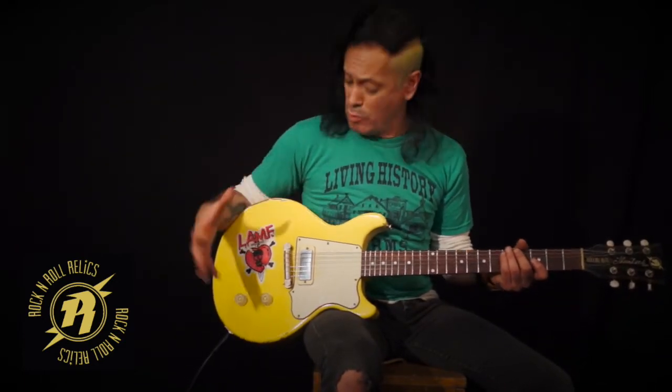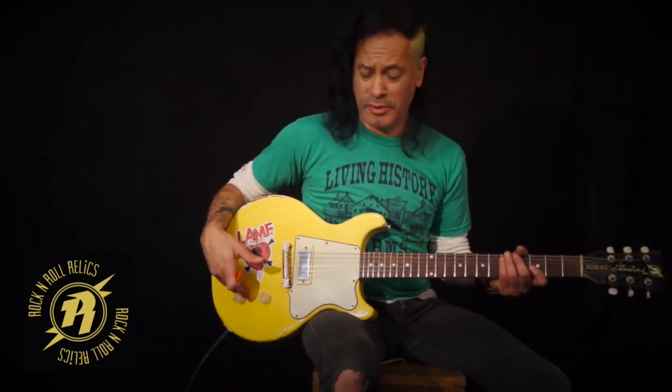Depending on your hand size, Rock and Roll Relics can take this guitar and kind of customize it into what you want to do, whether it's graffiti yellow, puke green — he's got it covered. Natural wood. You can really pretty much do anything.